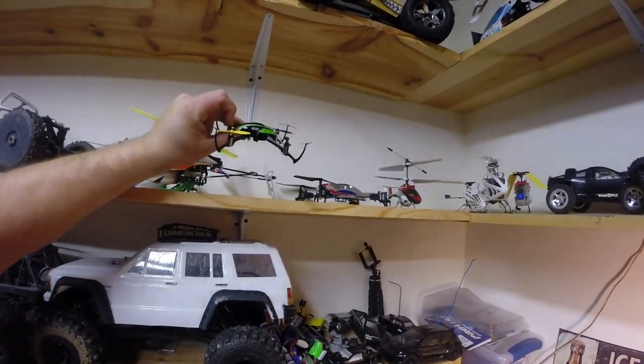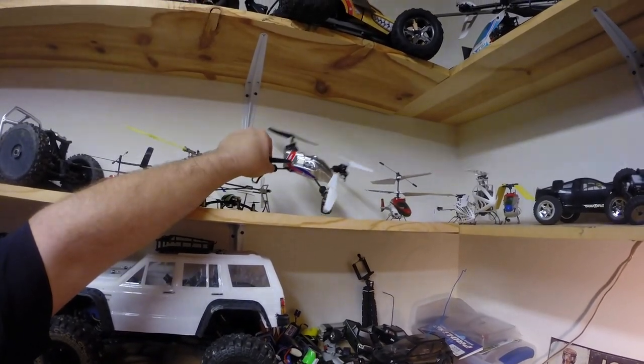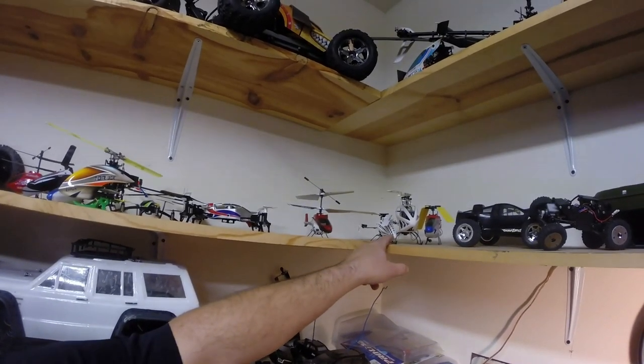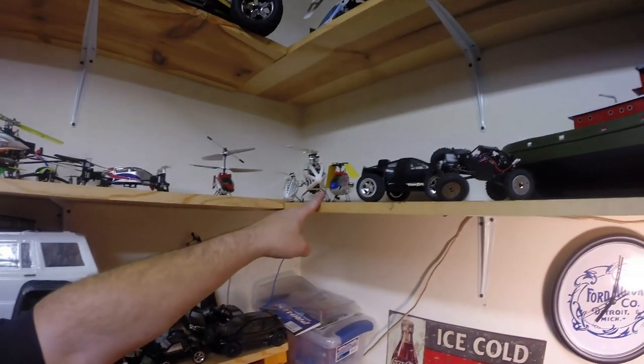Little Nano QX, this is a MQX, MCX2, there's a pimped-out Nano back here, Blade Nano and a 130, and another MCPX.